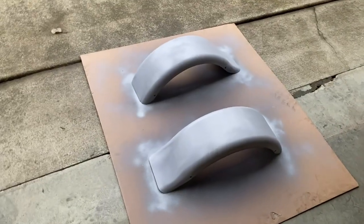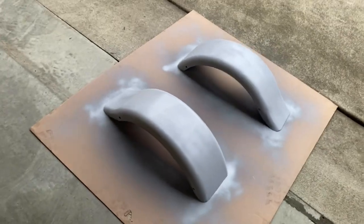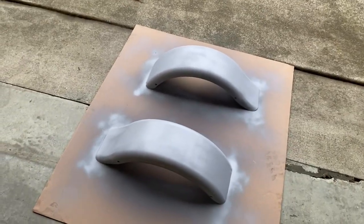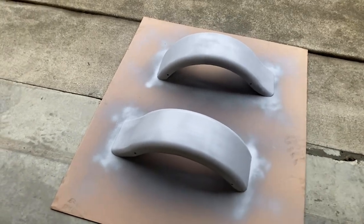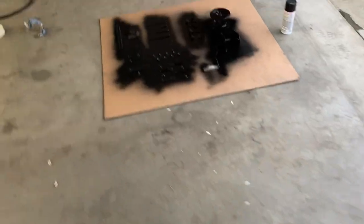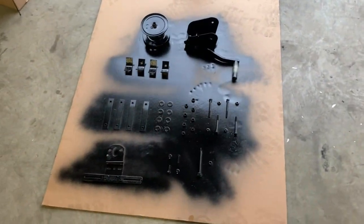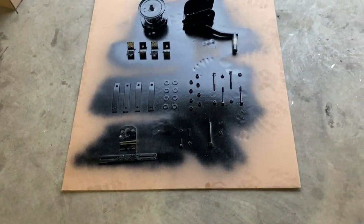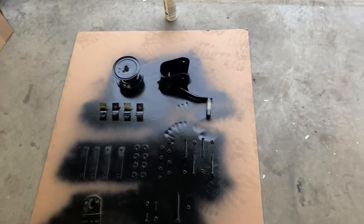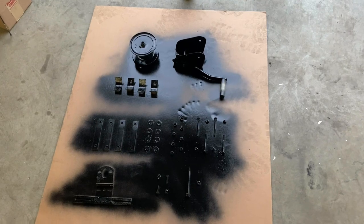I have the fenders all done in primer — I got both the underside and the top side all primed up, just finished the second coat for the top, so they have two coats each. I also have these parts that I went ahead and started spraying — they've gotten one coat so far. I'll come back and re-coat again, get it all finished, and then get the parts flipped over.